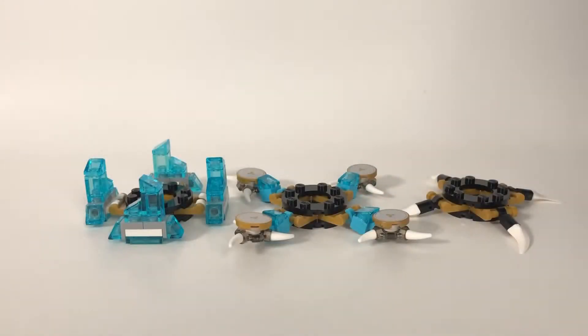Let's get on to the rest of it. Here we have three options, and on the box they label them as defense, attack, and speed.